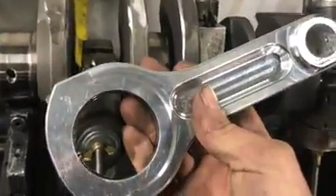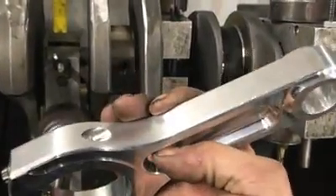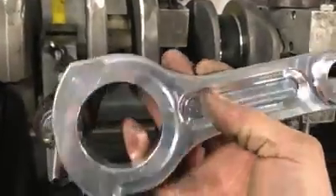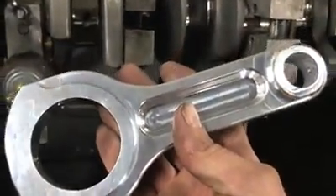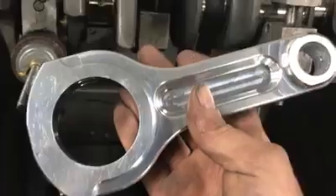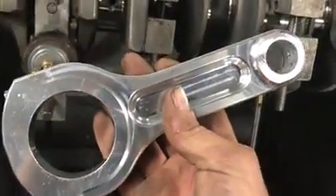This is a GRP rod. This particular rod is built to the measurements we give them. It's not the longest rod we could put in this combination, and it's not the shortest — it's just what we feel to be the right rod for this combination.